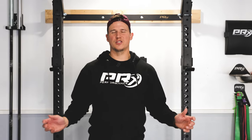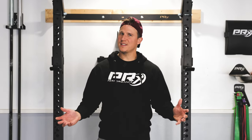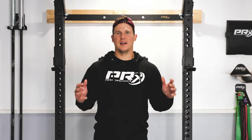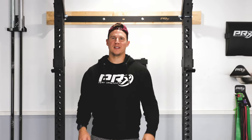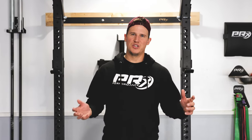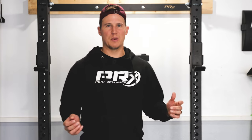Today, we're talking all about stringer boards, and if you don't know what that is, stick around and find out. What's up guys, I'm TK with PRX Performance, adding more value to your home gym through different tips, tricks, and home gym hacks. Today, we're talking about stringer boards.